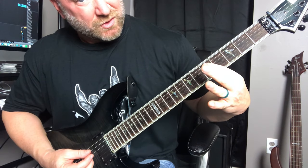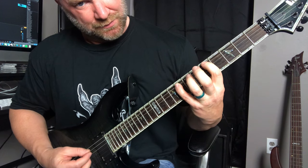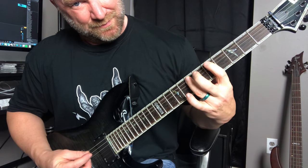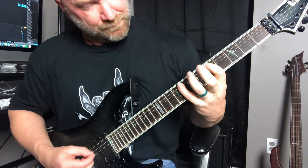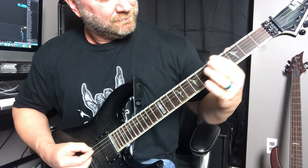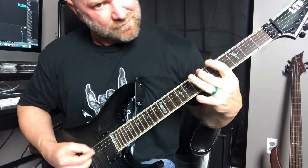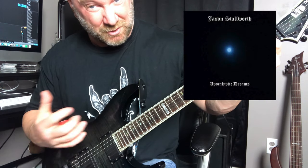You're going from five on the second string to eight to seven — starting with a low note, then going to the highest note — then back to five and then seven. Mix that in with what we just learned on the first string and throw it all together. That riff is actually from a song of mine called 'Apocalyptic Dreams,' my very first album released back in 2013.